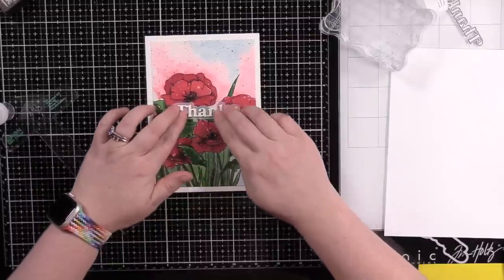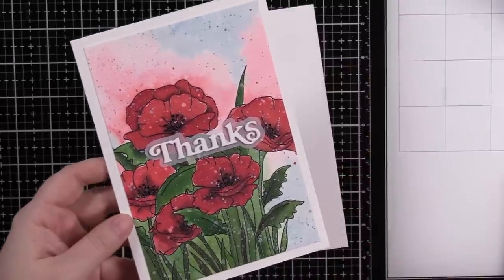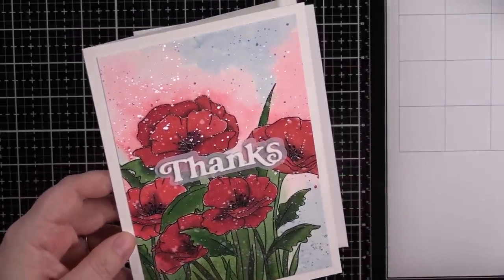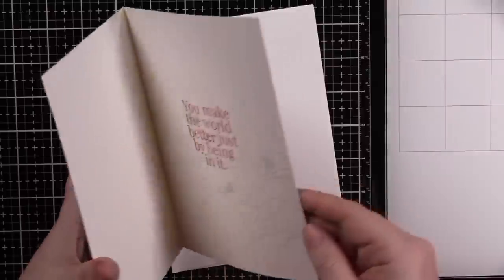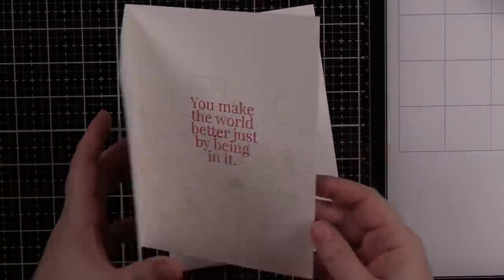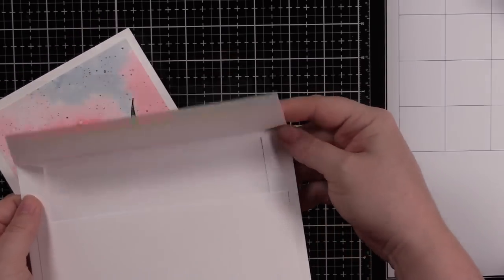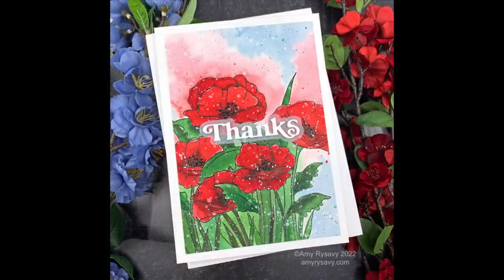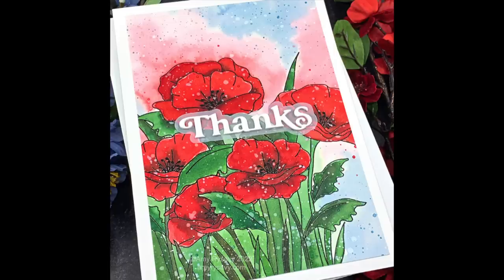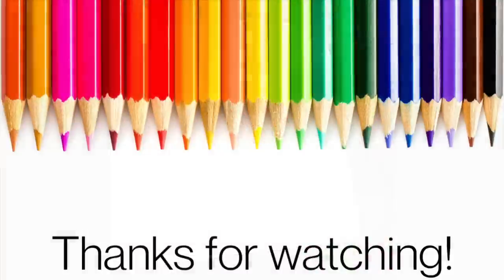I put acrylic blocks on it and that finishes off the card. I decided not to add any bling — I like the way it is with the splatter, watercoloring, heat embossing, and the sentiment just like that. I really like how the underpainting dried — it kind of looks like a sky with pink clouds, which we actually get around here with our sunsets. I paired it with one of Simon's new A7 envelopes — they have a little bit of texture and are a heavier weight. Thank you all so much for watching, and I'll see you in the next video!